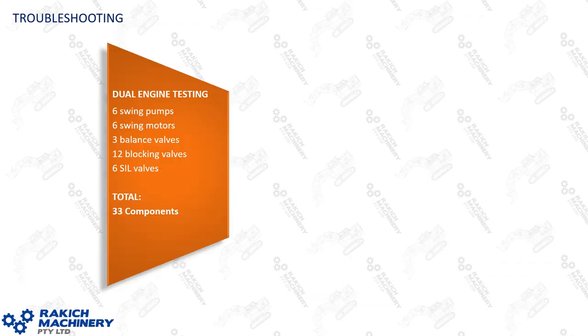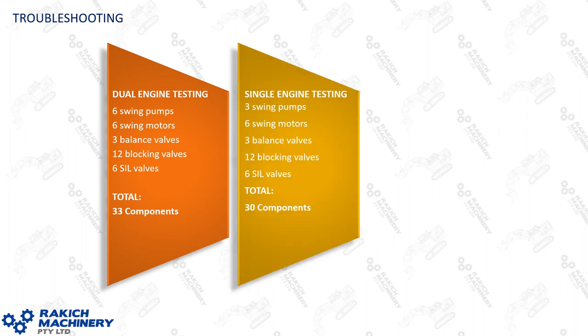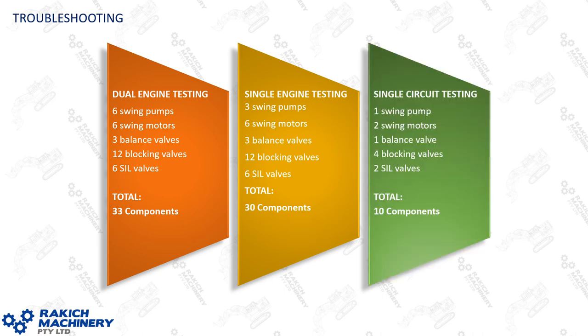With dual engine testing you're testing six swing pumps, six swing motors, three balance valves, 12 blocking valves, and six sill valves — a total of 33 components. Shut one engine down and you're only eliminating three components — three swing pumps. With a single circuit test you cut that to one pump, two swing motors, one balance valve, four blocking valves, and two sill valves — a substantial reduction.